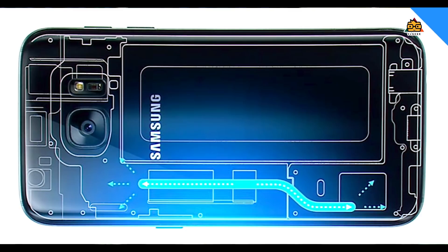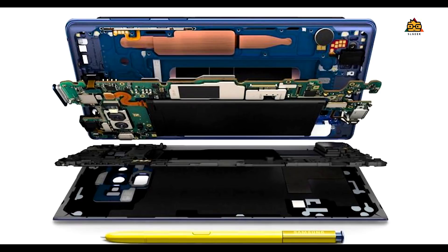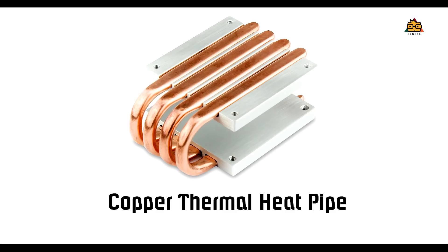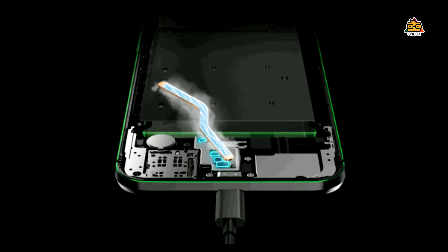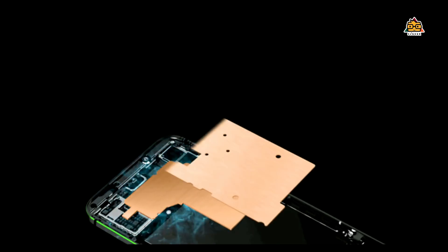The Samsung Galaxy S7 doesn't use the water cooling technology. If you use the phone with the Poco F1, you can use the Note 9 with the liquid cooling system. In this case, we can use the thermal heat pipe. This heat pipe is stored in liquid. You can use it with the motherboard chipset.